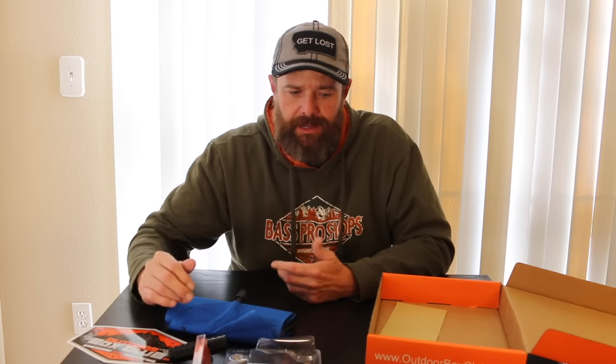One of my pet peeves with subscription boxes — and this is the negative for me on this box — is you don't get a packing list. As for value, whether or not there's $35 worth of gear here, I think there is. The knife alone retails for around $12 to $15, so that's a significant chunk right there, and with the game bag, targets, earplugs, and all the other stuff, you're well over $35. If this is the type of gear that interests you in a subscription box, I think Outdoor Box Club could be a good option.